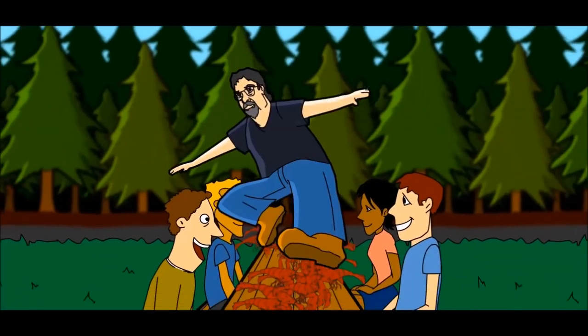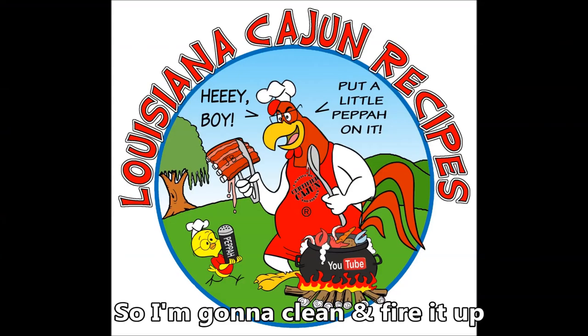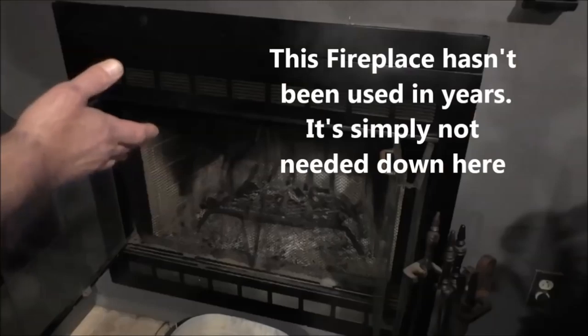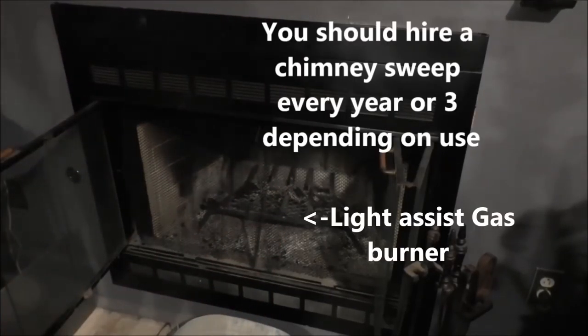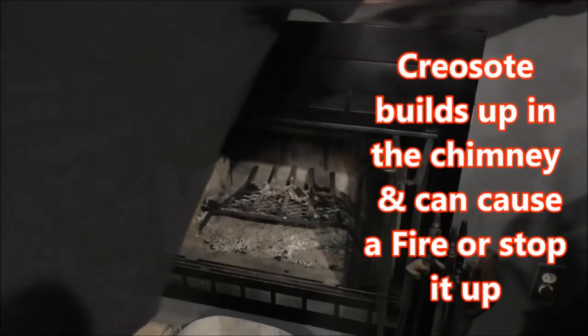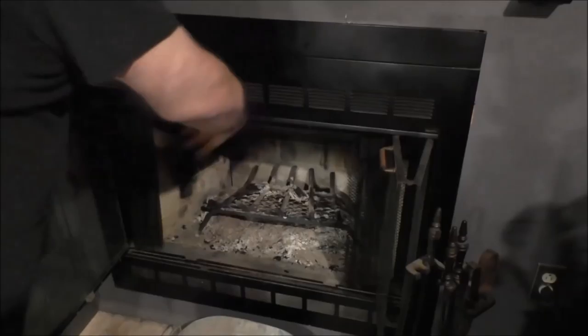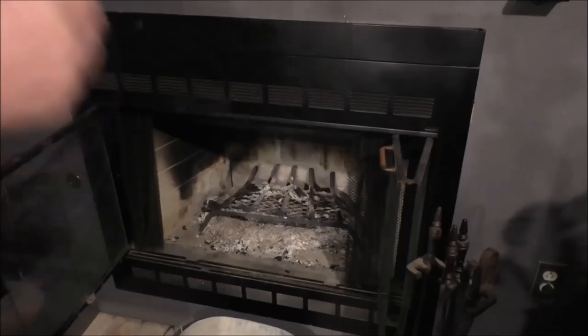One of my furnaces went out, so I had to fire up my fireplace, but I had to get it ready. We hadn't used it in years, so I had to clean it out good, get some wood and fire it up. Gonna be replacing my furnace probably starting next week. This is a little insert type fireplace with a gas log in it — a Heat-o-Later brand. It's got a little forced induction fan to get the heat out of the system and blow it out into the room, and they're cooking from across the room.